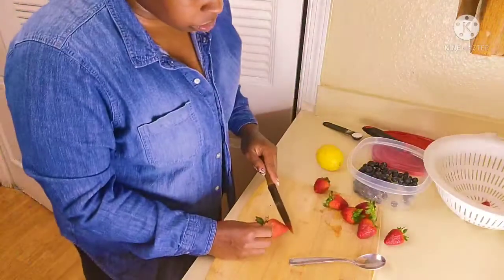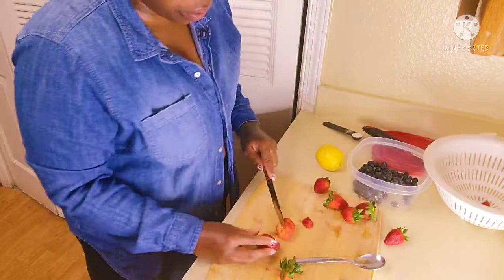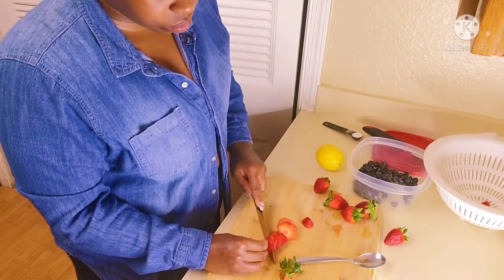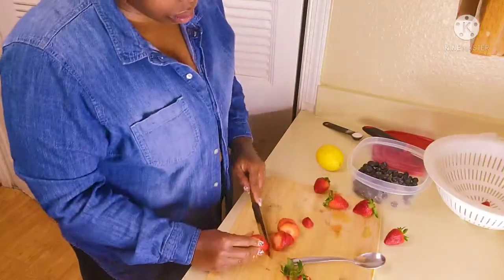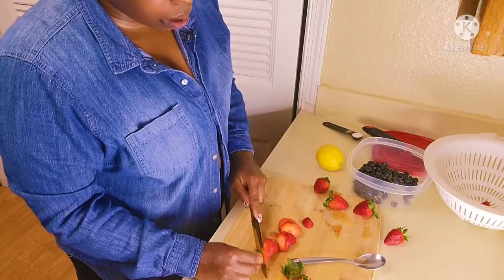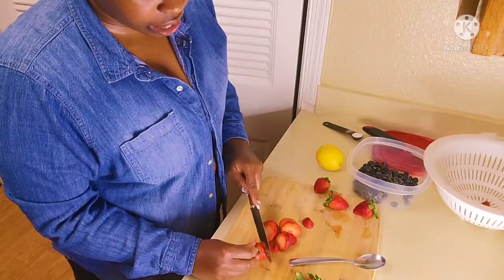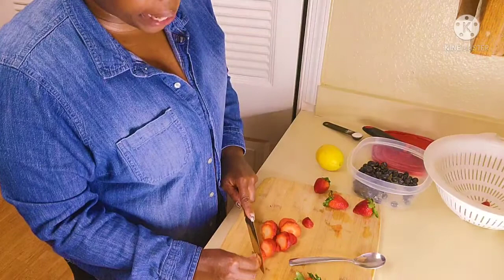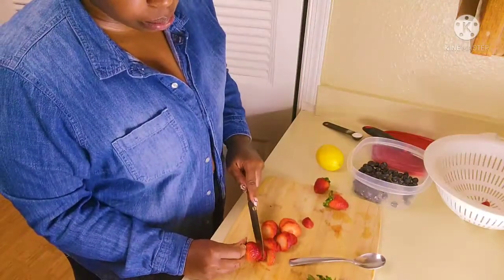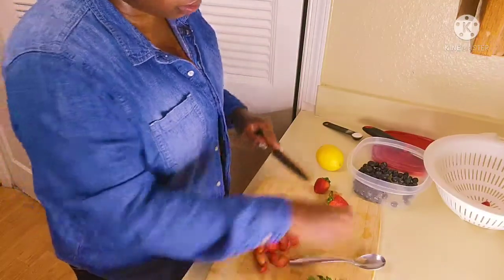You can cut your strawberries up however you prefer. I'm going to do a rough chop because the blueberries are already kind of small, so I want to make sure I have a contrast of bigger pieces and smaller pieces of fruit. That's how I like my dessert — it's up to you.